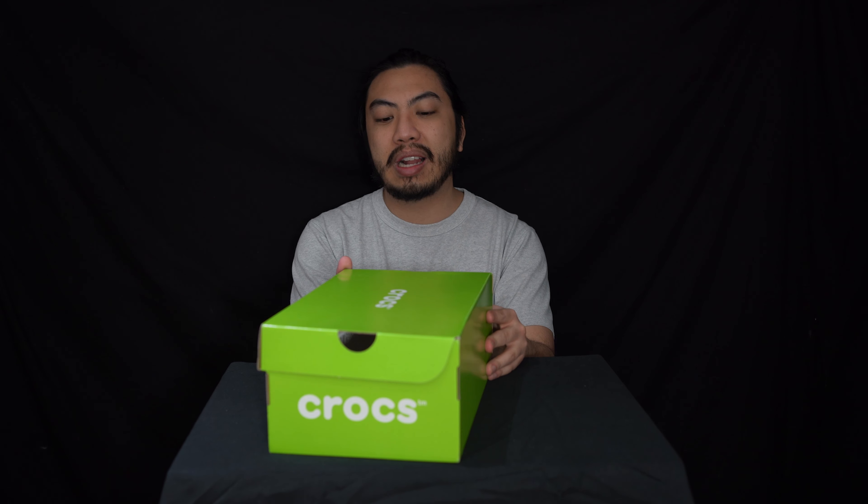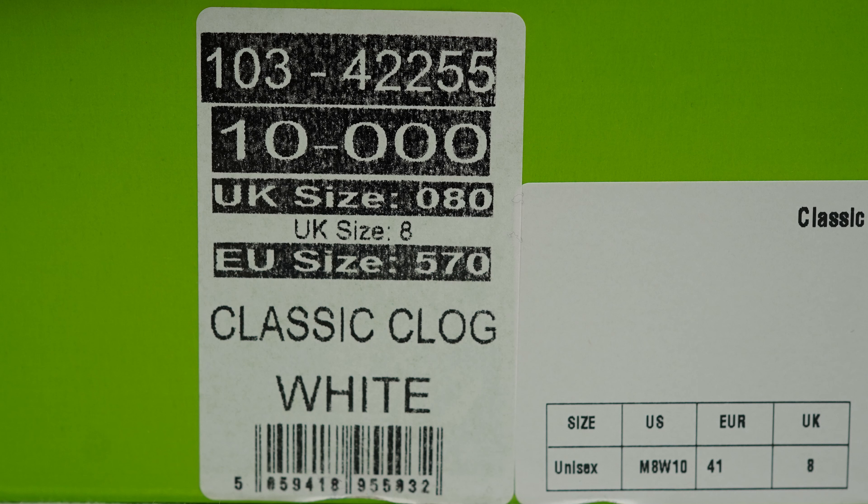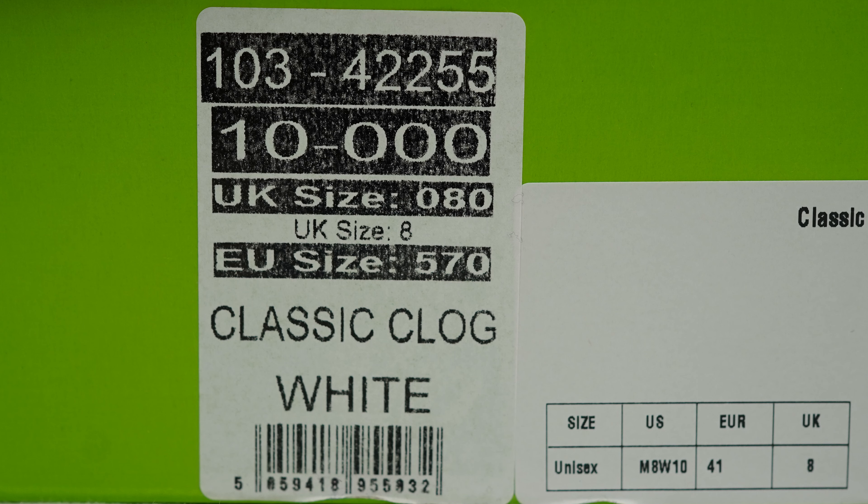So today we've got a look at the classic clog in the white colorway. We got this in a European size 41, which is a UK size 8 — men's 8 and women's 10 in US sizing. This is the unisex sizing.